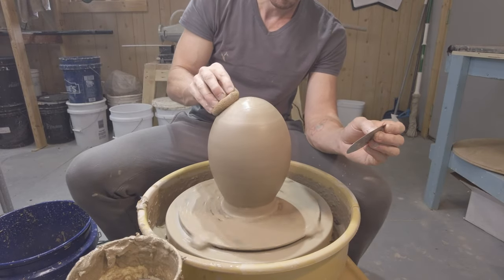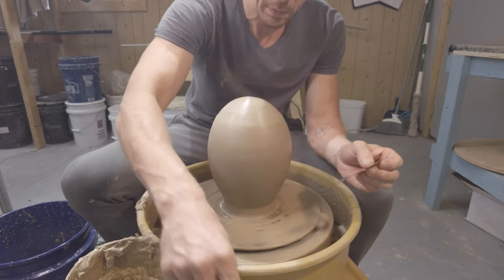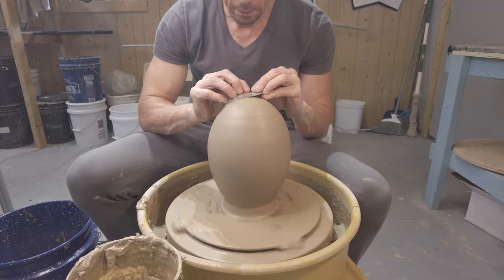Now we're pretty much at the finishing touch — we're going to wet it just a little bit and basically burnish the outside edge so it has a really perfect surface.